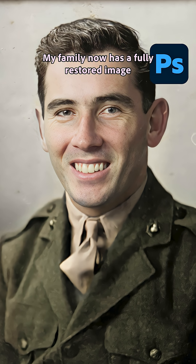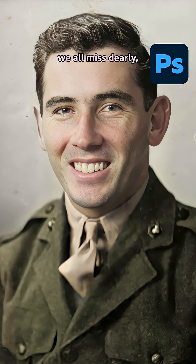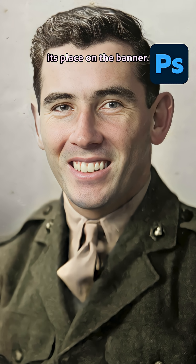My family now has a fully restored image of someone we all miss dearly, and it's ready to take its place on the banner.